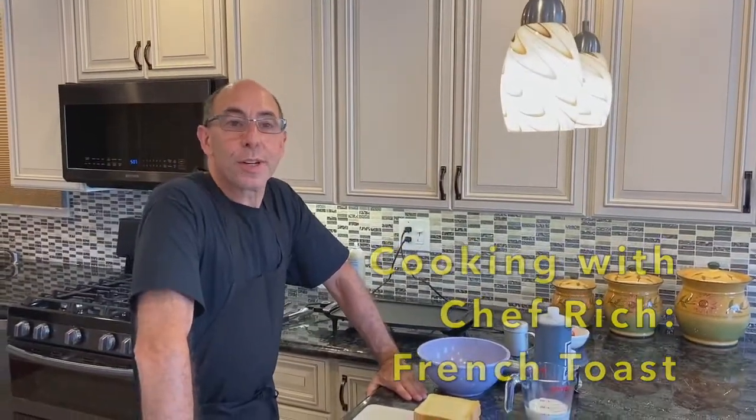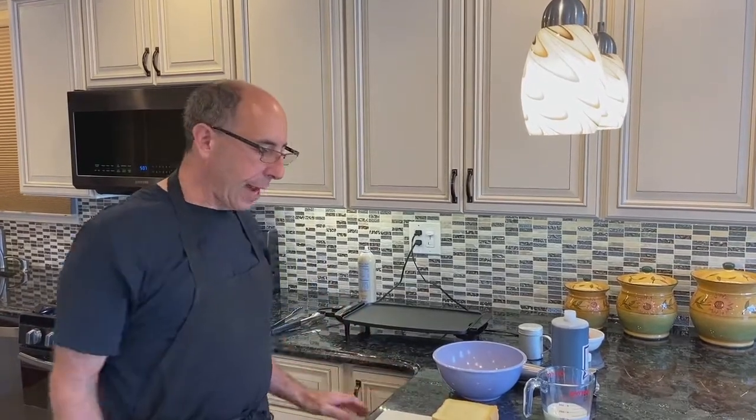Hi, everyone. Welcome to another episode of Cooking with Chef Rich. Today, we're going to be making French toast. French toast is very easy to make. It takes 10 or 15 minutes, tops.